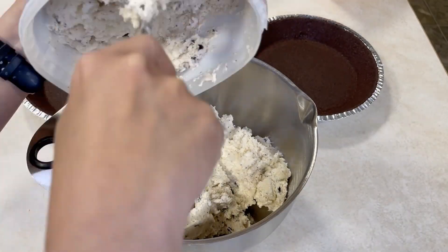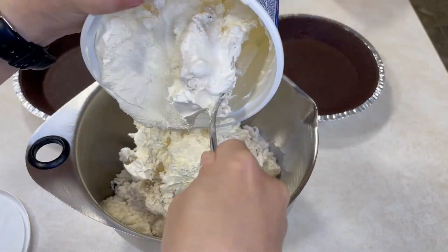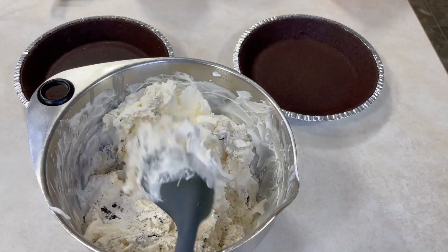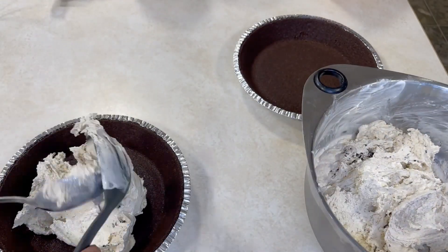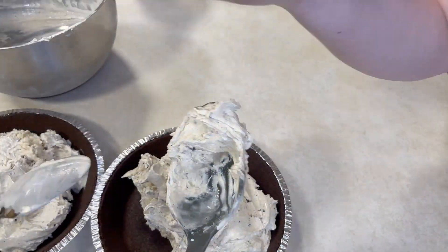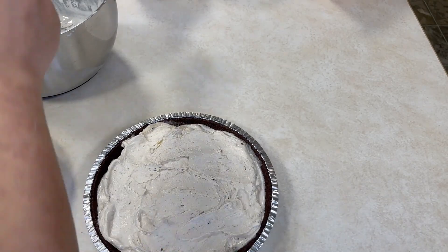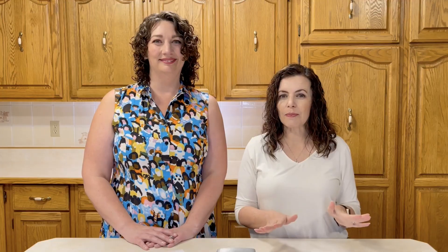What you need for this recipe is a pre-made chocolate pie crust — or two if you're doubling it. Take your ice cream out of the freezer to soften; we're using Oreo ice cream. Mix three and a half cups of that softened ice cream with four ounces of Cool Whip in a bowl, folding the Cool Whip in. Scoop that into your ready-made crust, and if you want to fancy it up you can sprinkle some chocolate cookie crumbs on top. Cover with plastic wrap and then foil and get it in the freezer.